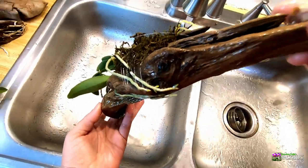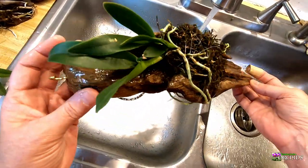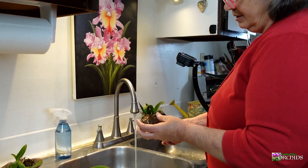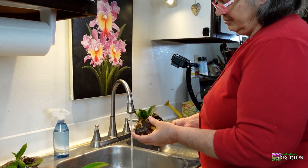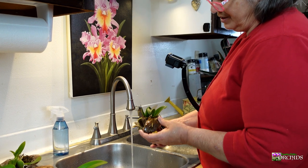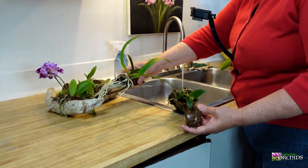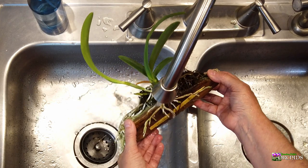When I'm done watering, I kind of shake it a little bit to get most of the water off. She doesn't seem to have any issues with the water on the leaves or anything.